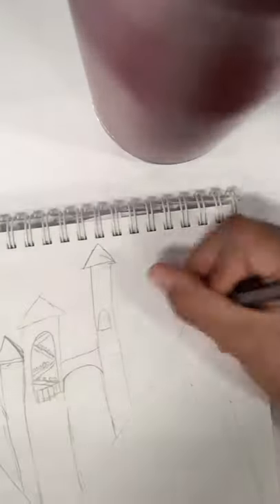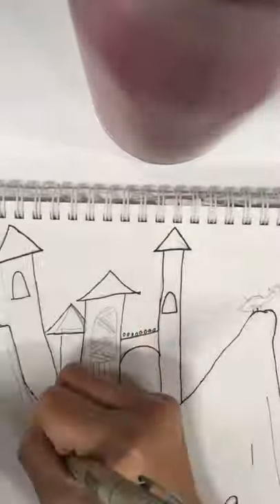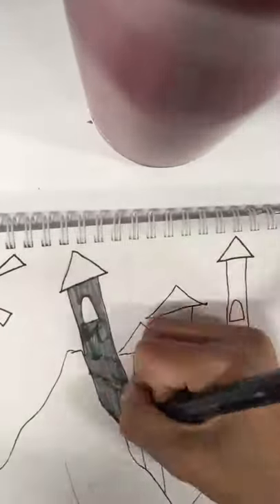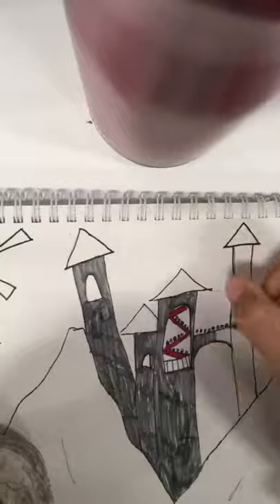Hey guys, so today I am back with another video. I know, two videos in a row today. I am just drawing a scenery with a castle and a dragon.